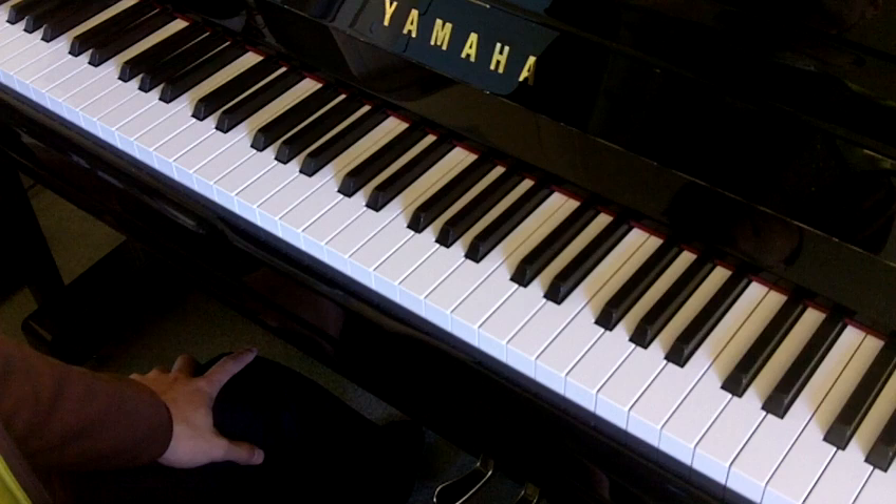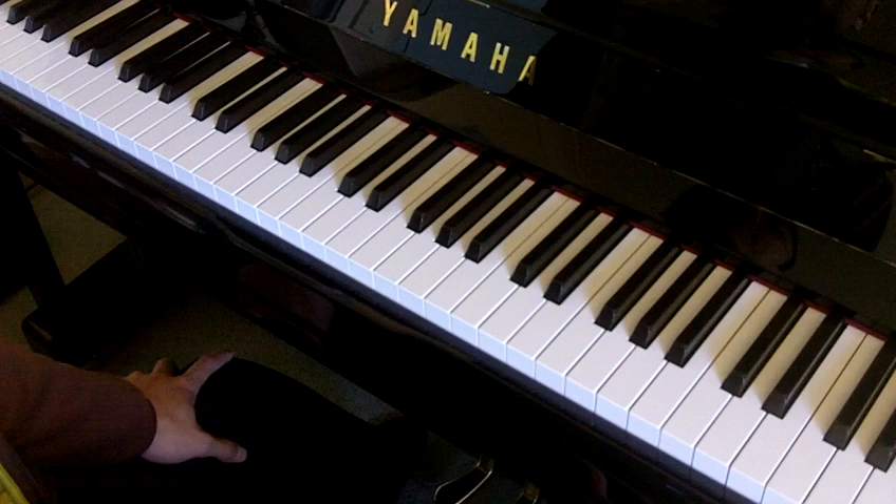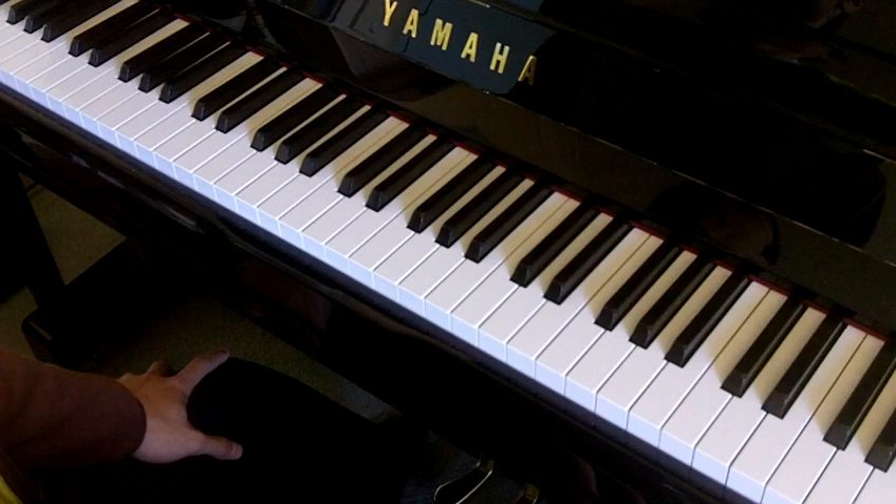Hello everyone, my name is Alan. This is a tutorial preview for the new AB RSM 2013 piano syllabus. Today we're going to look at a grade 4 piece, The Little Peruvian Girl, composed by Federico Ruiz. Today we're only focusing on the first eight bars of the piece.